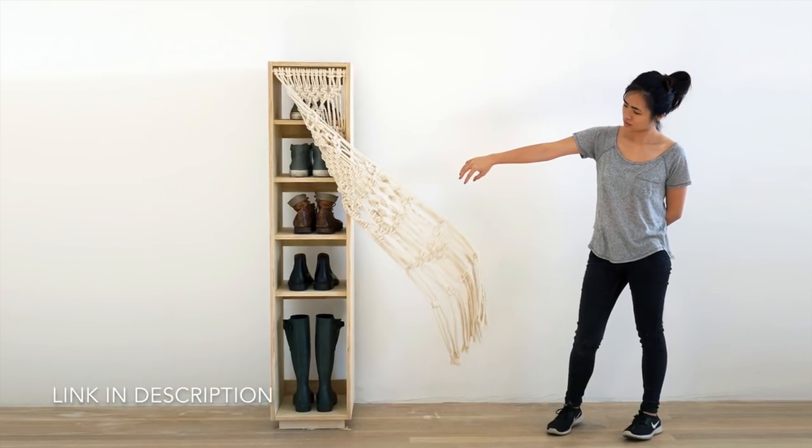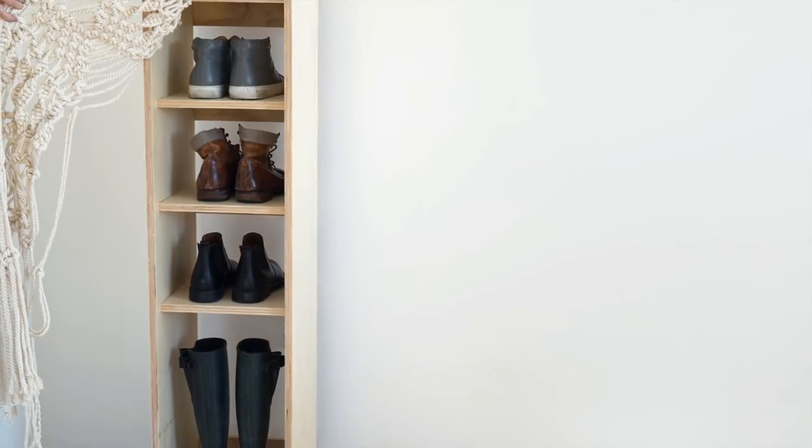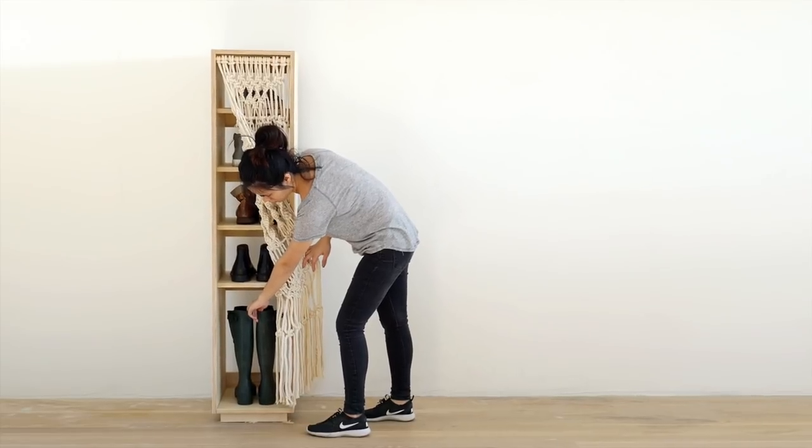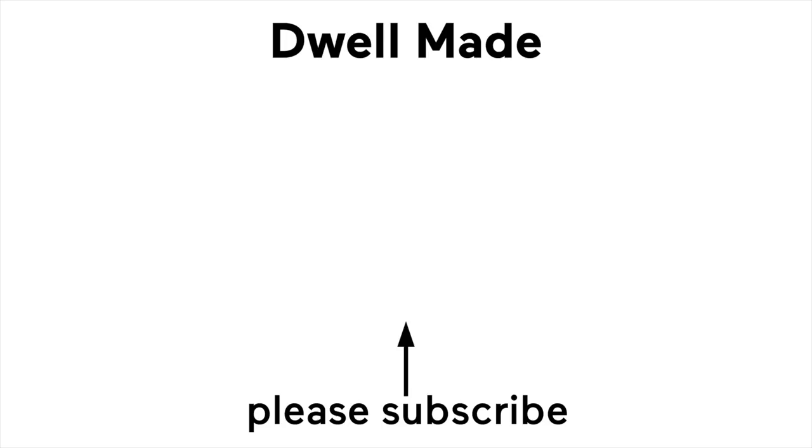Give us a follow on Instagram if you're interested to see what project we're working on next. If you like what you see, please give me a thumbs up. Check out some of our other Dwell Made videos or some videos of my own. Please subscribe to this channel if you haven't already, and as always, thanks for watching!